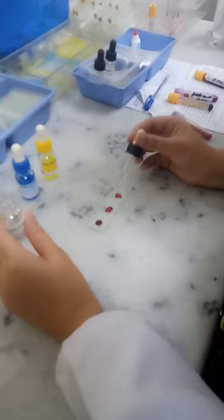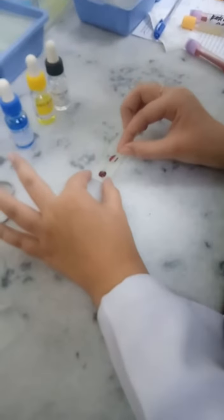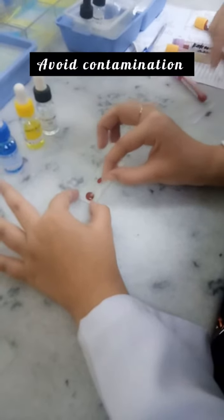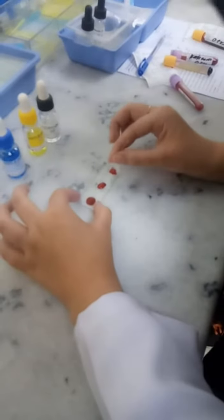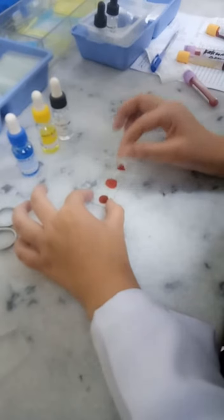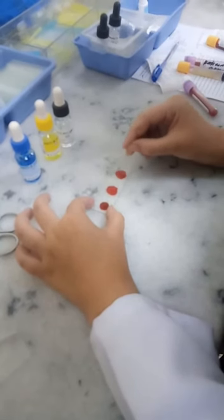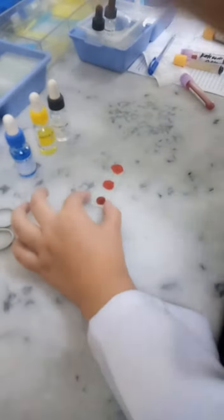Now take out the stick and mix the first blood drop, which is A. Remember, do not use the same stick for mixing the second blood drop to avoid contamination. Use the second stick for mixing the second blood, which is B. And now use the third stick for mixing the third one, which is D. We have mixed it and now we will take it up.